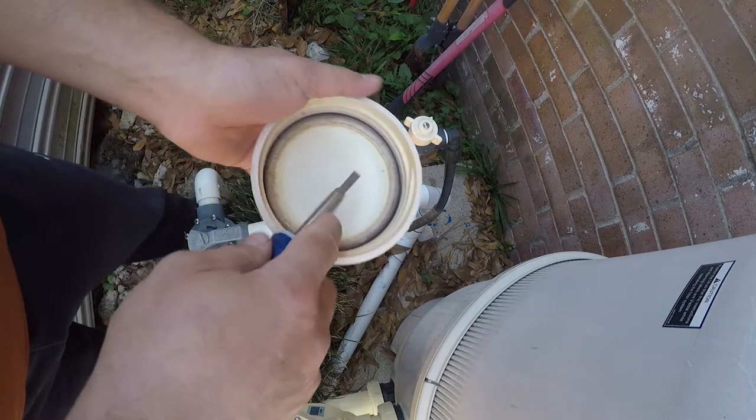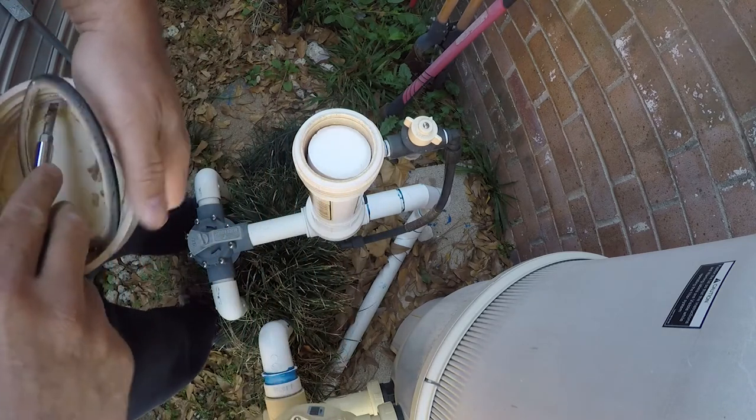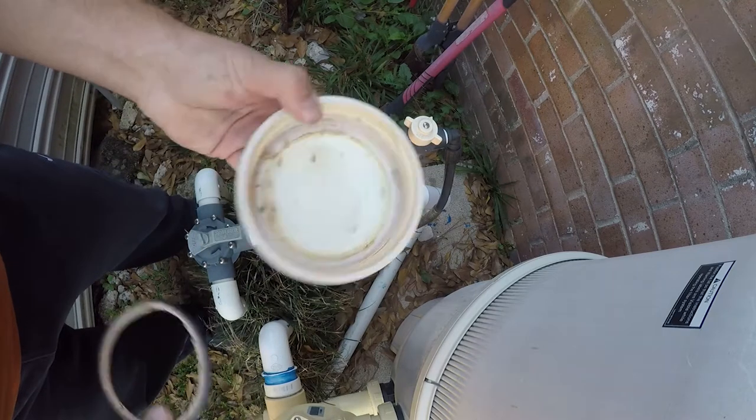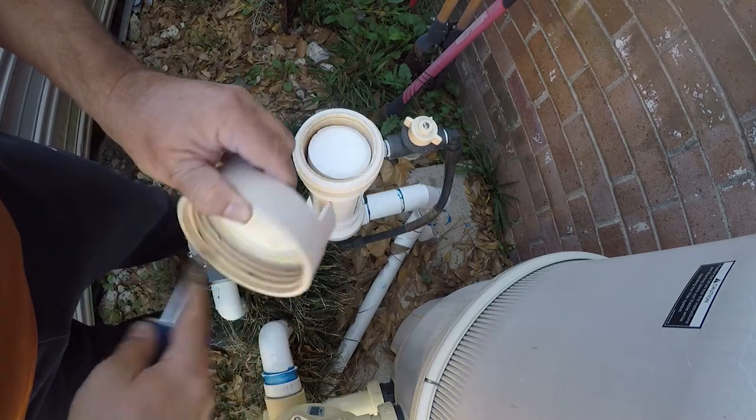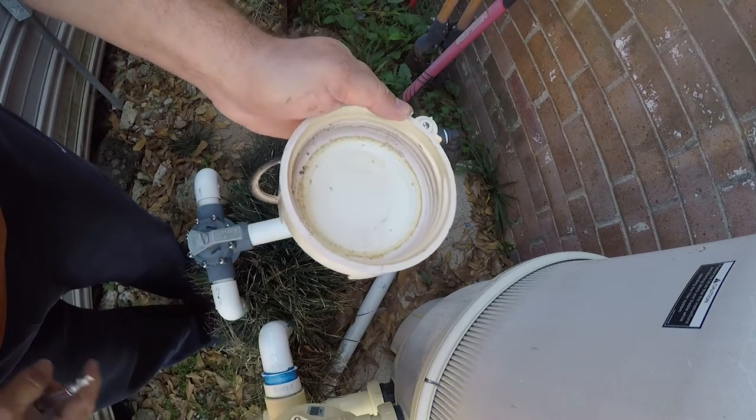On the bottom of this there is an O-ring, which is well past its prime. I just pry it out of there with a screwdriver and clean this out. So that's clean, and then we go to the new one.